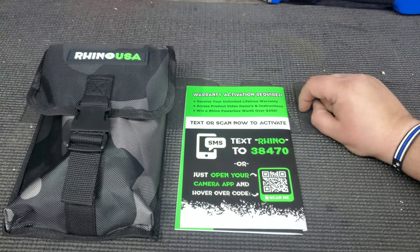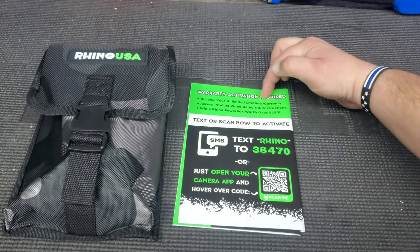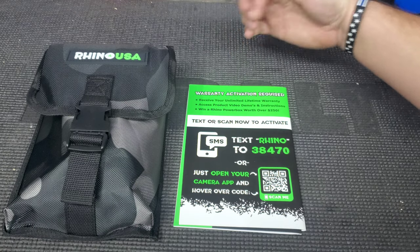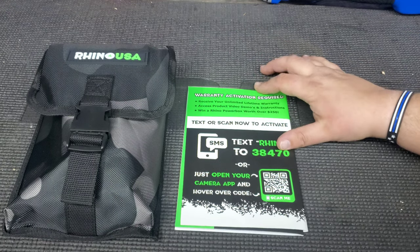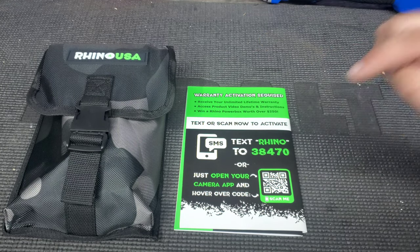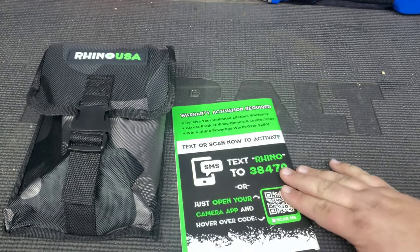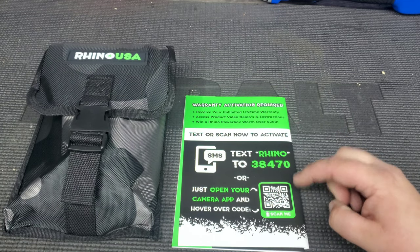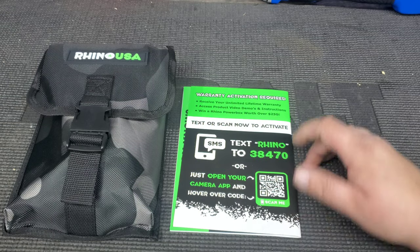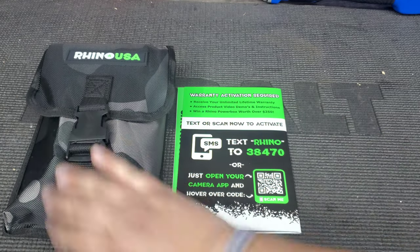This thing does have a warranty — it's an unlimited lifetime warranty. We have access to product demos and videos, and there's a chance to win a power box worth $250. Y'all can text that code in too — it's not a one-time deal. Maybe y'all can get some Rhino USA tools. They have a lot of great, cool stuff.